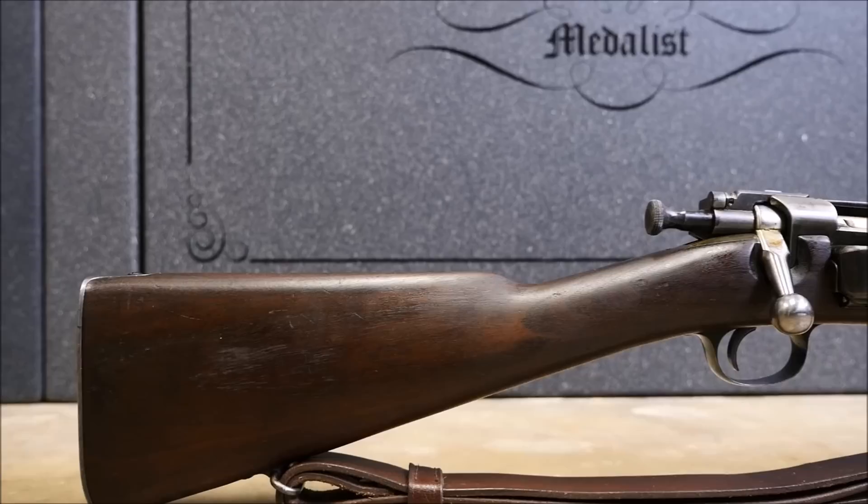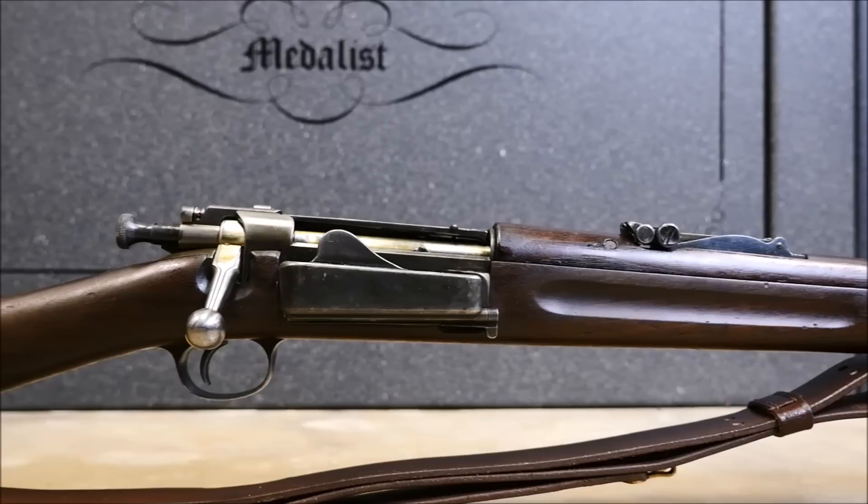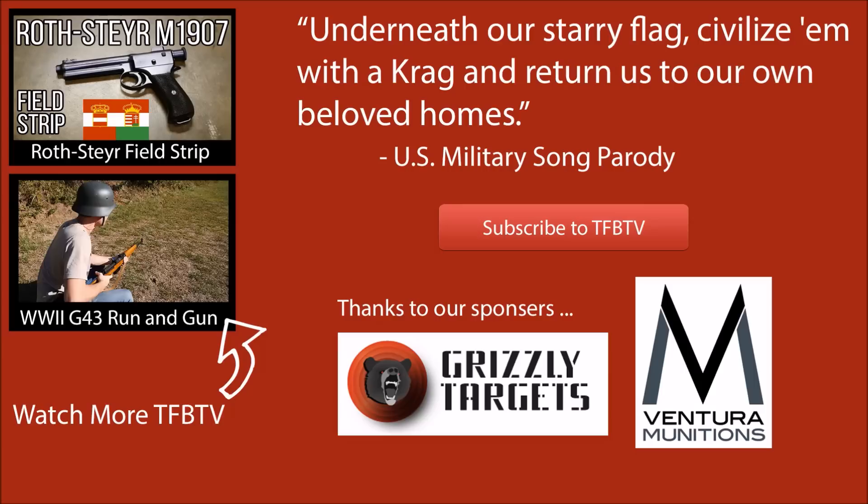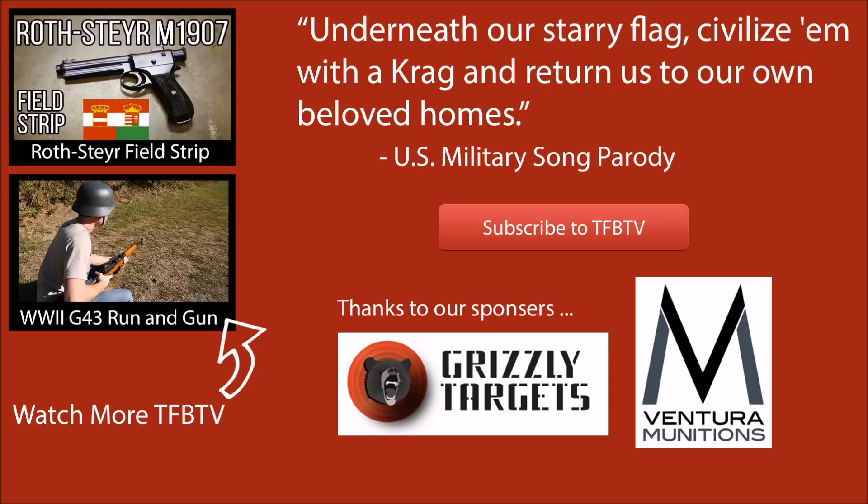That being said, the Krag would be and is a great shooting rifle, a great target rifle. I'm just not sure that I'd take one into battle over what I would consider a better bolt action such as a Mauser or a Mosin-Nagant or something. But like I said, this was fun. I was actually very pleased with my score, and I hope you enjoyed this run and gun. This was fun, different, and I hope you enjoyed watching me run around and make a fool out of myself with this old rifle. Anyways, this is Alex C with TFB TV. Big thanks to Grizzly Target and Vitara Munitions. Hope to see you next time.